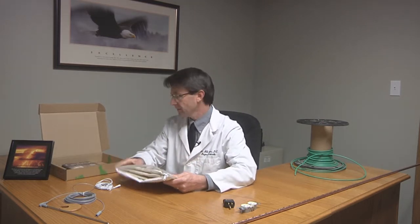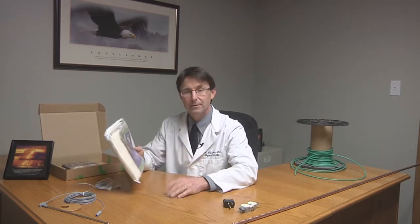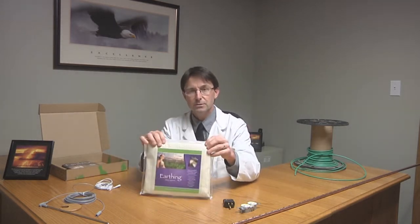What we have here in the package is the grounding mat and the grounding pad. The grounding mat is the one you can put your feet on; the grounding pad goes on your bed. This main sheet goes over the bottom third or the lower half of your mattress and tucks in under the sides. Check out the other videos where we show you actually putting one on the mattress.